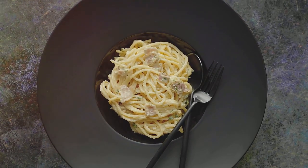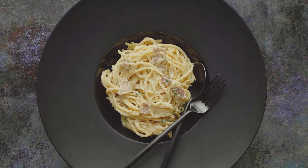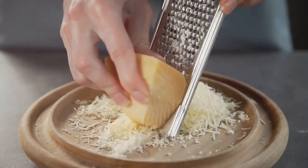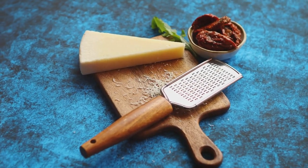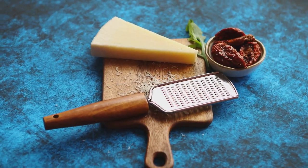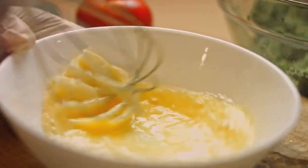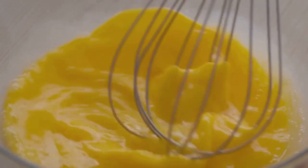Don't forget the cheese — we're going to need pecorino romano. This sheep's milk cheese is sharp and salty, perfect for our carbonara. Now let's talk about eggs — we'll need two large ones. They're going to help create that creamy, dreamy sauce we all love. And of course, we can't forget the basics: salt and pepper, just enough to season and bring out all those divine flavors. Last but not least, a clove of garlic and a pinch of red pepper flakes — optional, but they add a nice kick to the dish.